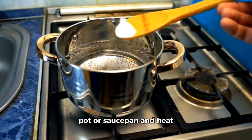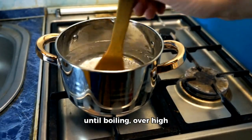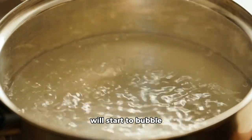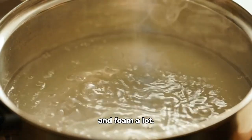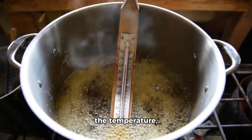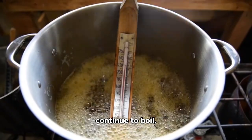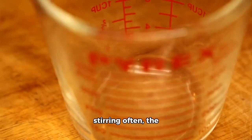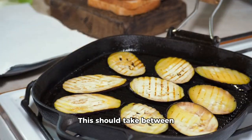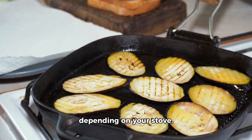Pour your syrup into a pot or saucepan and heat until boiling over medium-high heat. Once boiling, the syrup will start to bubble and foam a lot. Using a candy thermometer to gauge the temperature, continue to boil, stirring often, until the syrup reaches the softball stage, 235 to 240 degrees Fahrenheit. This should take between 10 to 15 minutes, depending on your stove.